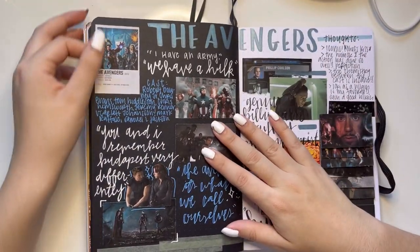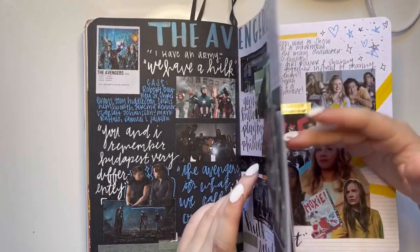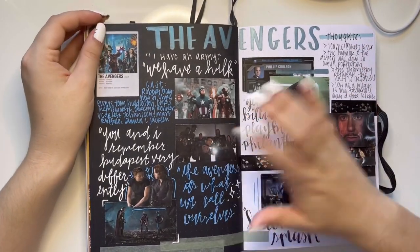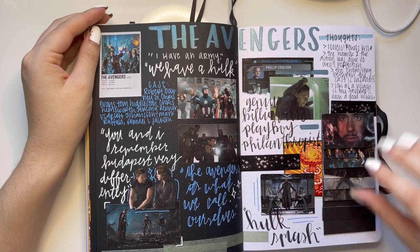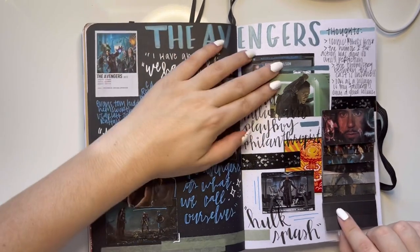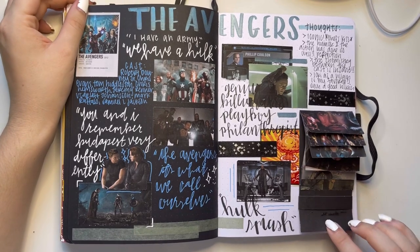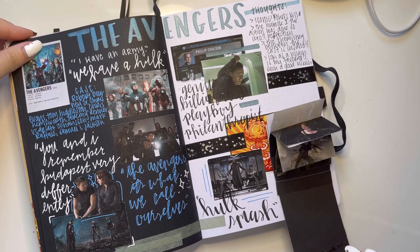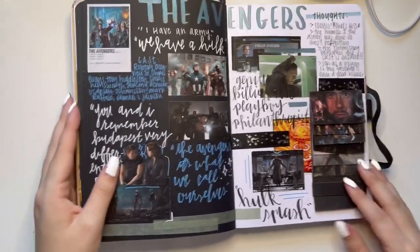Then we have the Avengers — this might have been my last Marvel movie I did. I don't know, but this page is kind of cool. I tried to do one of those flippy book things — here's my little flippy book, and it shows all of the OG six Avengers. And yeah.